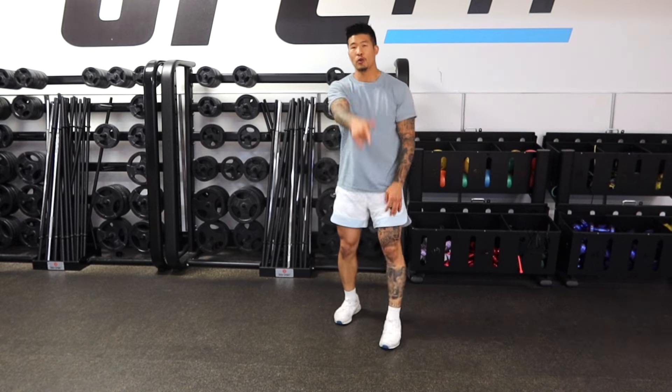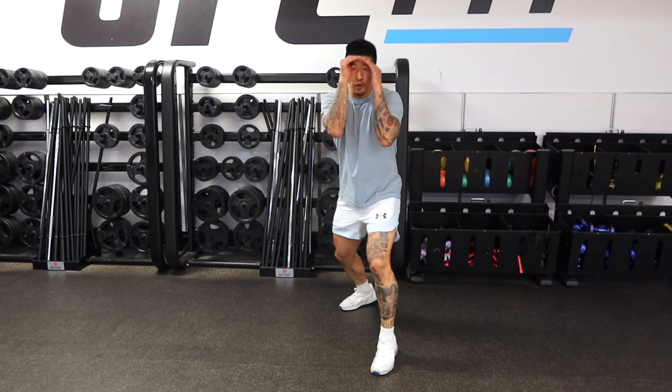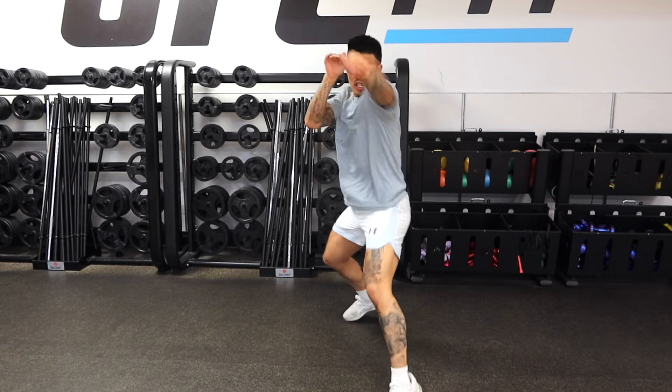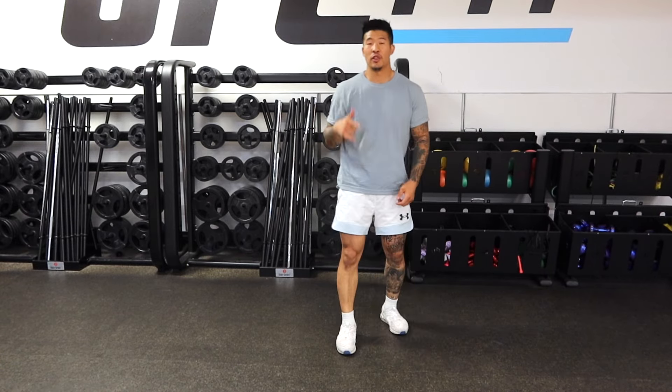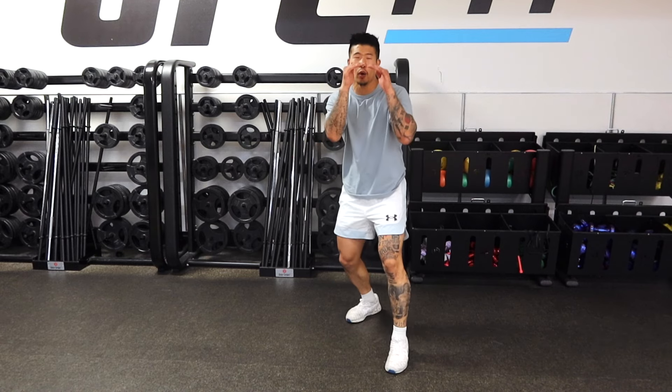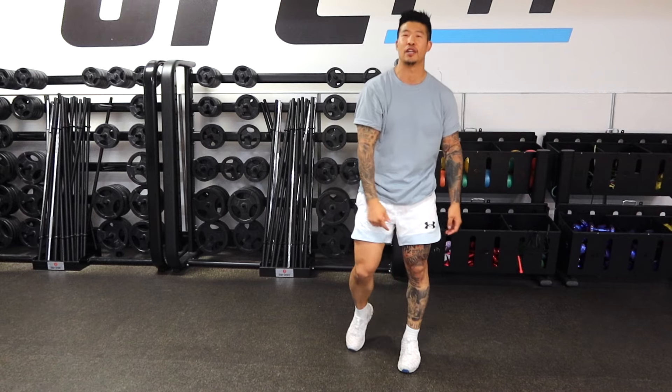We gotta break some rules here. One of the main rules that you guys learned with the jab is to not flare your elbow out when you throw it — you wanna keep your elbow in. Well, in this special circumstance with that power jab, we do kinda wanna break that rule. We kinda do wanna flare our elbow out a little bit for the mechanics of it.